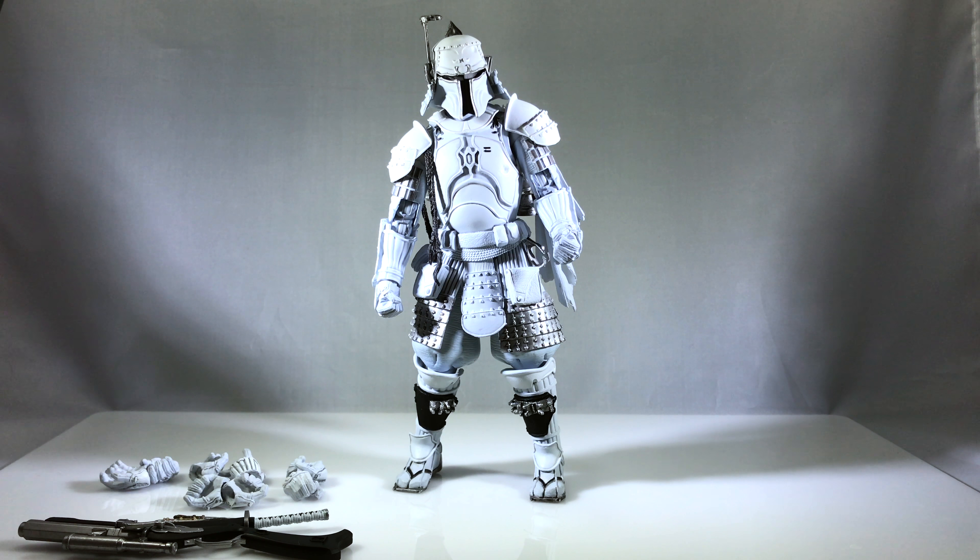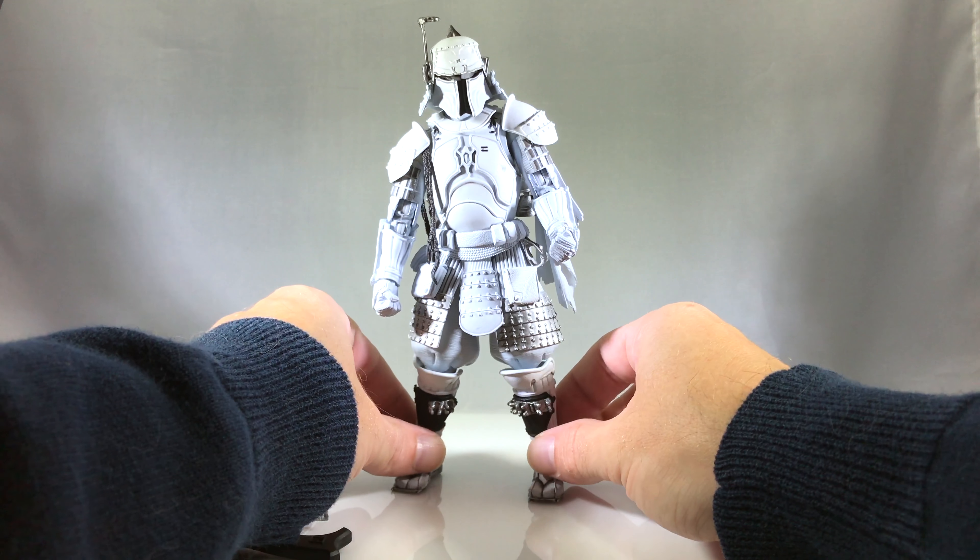Hey everyone, Matt Haywood here from EntertainmentBuddha.com and Haywood Pop on Instagram. Today we're checking out the prototype Samurai Fett, which is from the Tamashii Nations Movie Realization line.